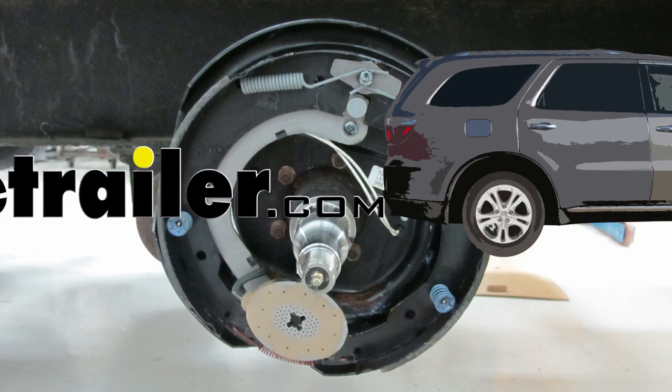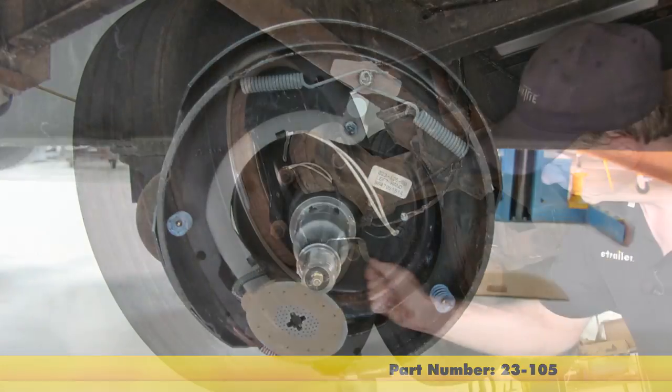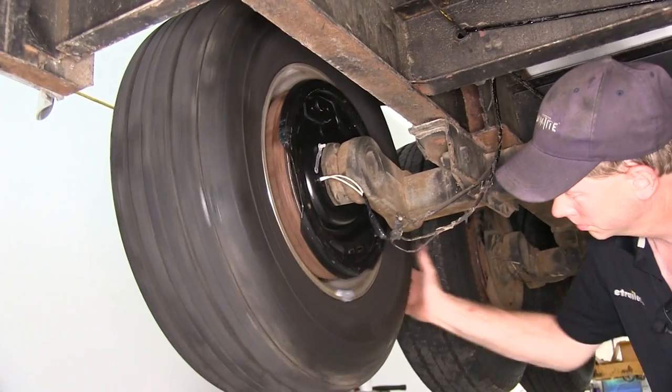Today on this enclosed trailer, we're going to install part number 23-105. This is a 12-inch electric brake assembly for the left-hand side of the trailer, rated at 6,000 pounds from Dexter.